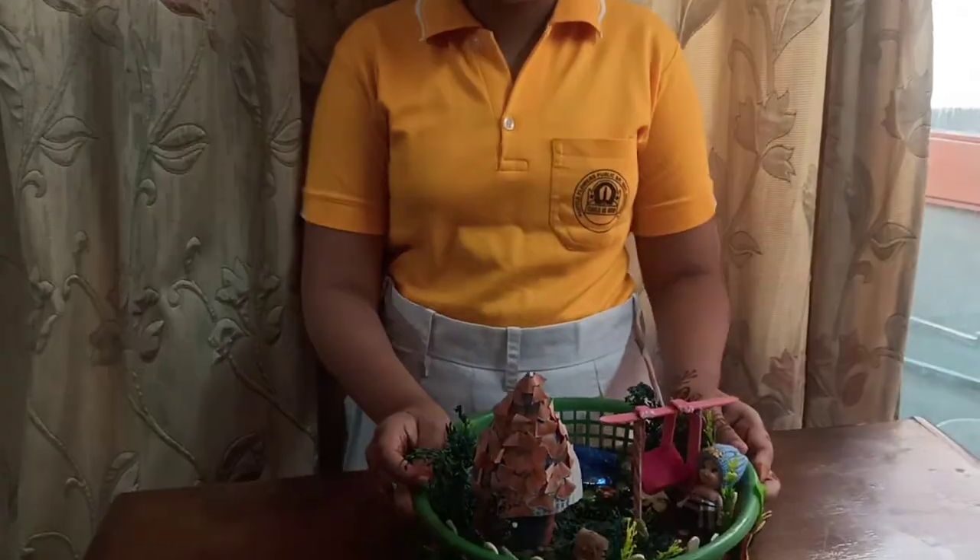Hello everyone, my name is Vrishti Goyal. I read in 7 C class. I am from Pansy House. I have made this miniature garden.